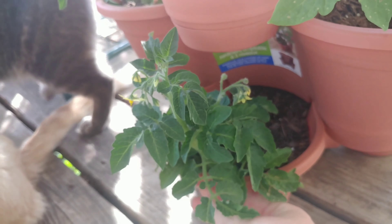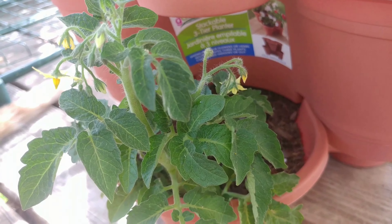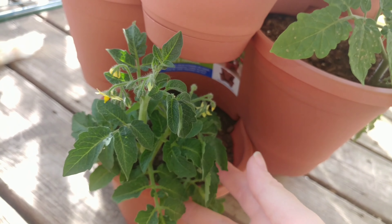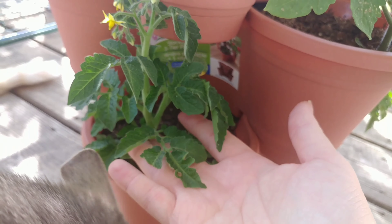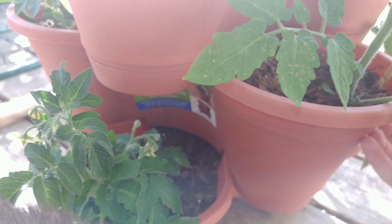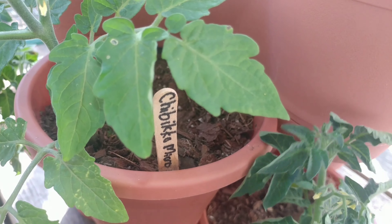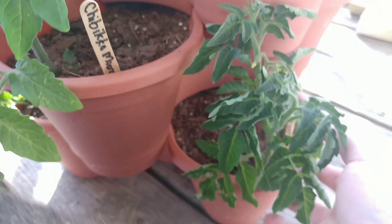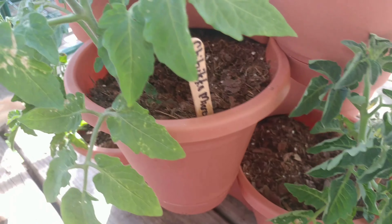This one down here is either a Pygmy Microdwarf or Pinocchio Orange — I think this one is probably Pinocchio Orange. Lots of flowers, lots of buds, very healthy looking. And this is the other Pinocchio Orange down here. This one is Pinocchio Orange, and he looks a little sad — he just needs water, that's all it is.